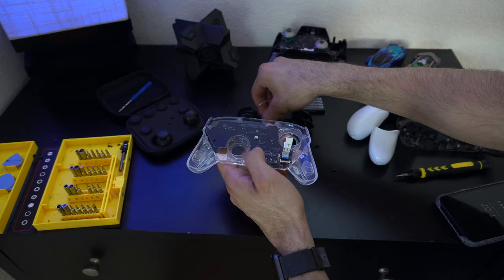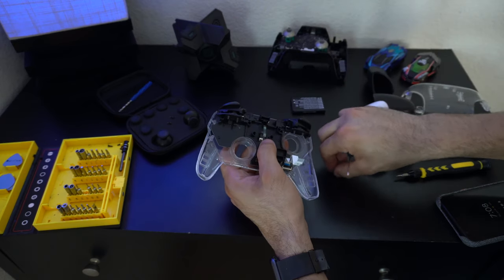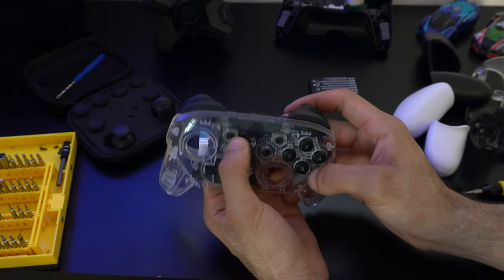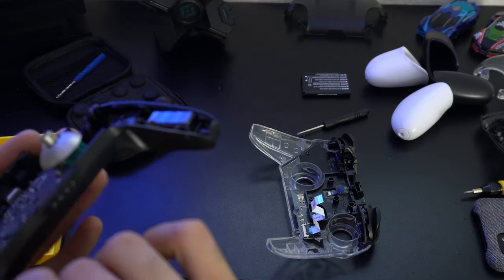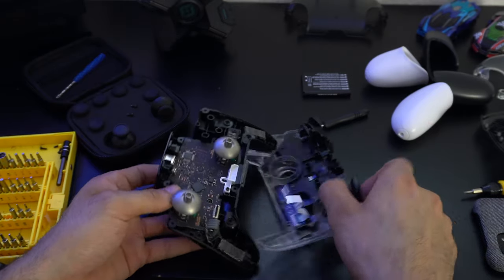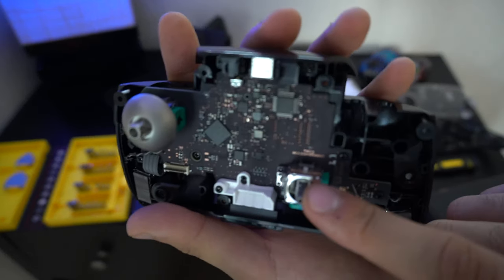Place the bracket back in — it literally just slides into place — then when everything is lined up, put in the screws that connect to the bracket. Test the buttons again to make sure everything responds well. Once it all looks good, connect the ribbon cable back into the board — feed the cable in first and then click the clamp down once the ribbon is connected.